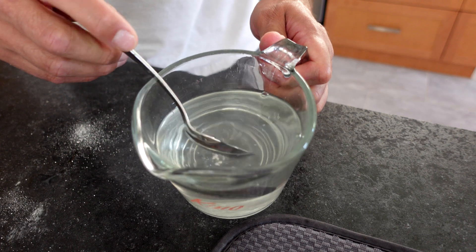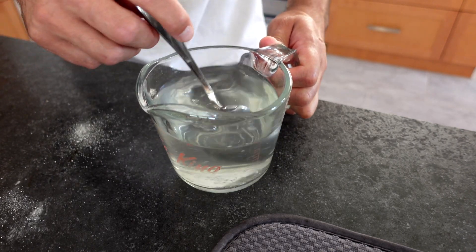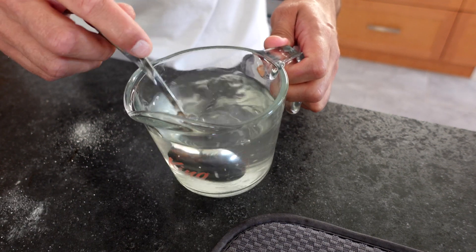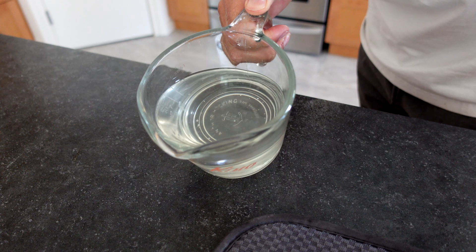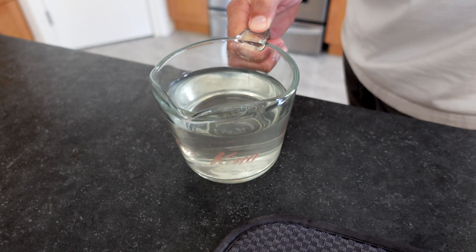I'm crunching the borax to get it dissolved. I added about another half cup of water to make it a little easier. It's not a hundred percent dissolved but it's close enough — let's get the cotton swabs in there.